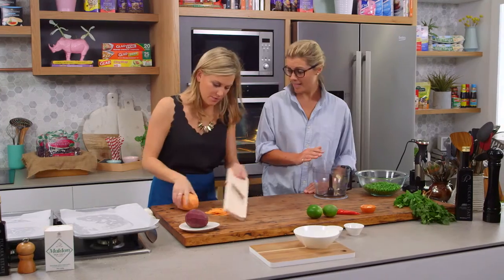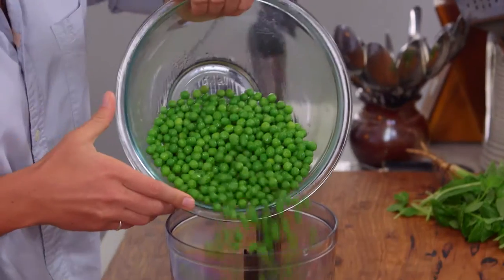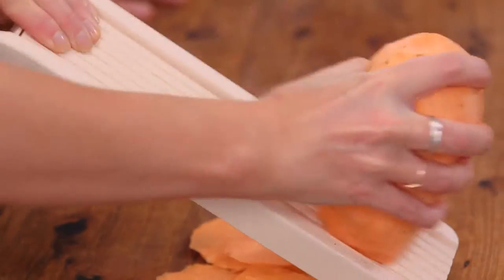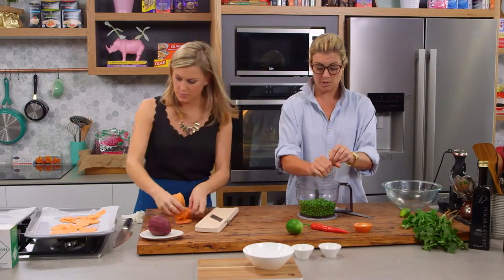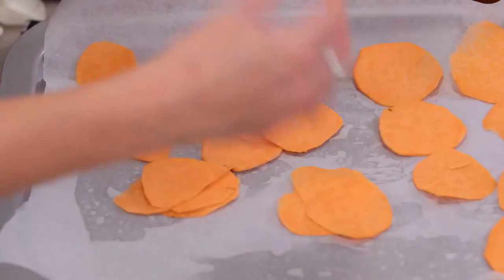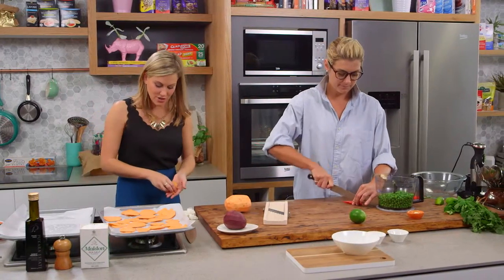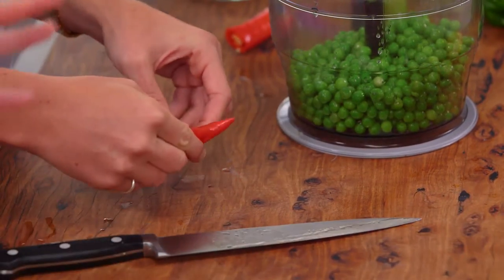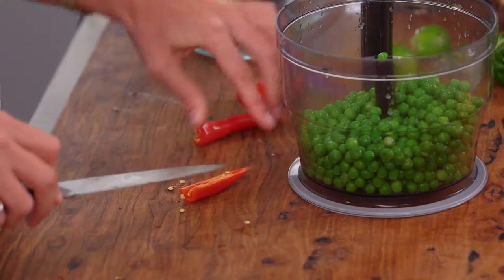I'm going to start on the pea guacamole. What we've got here is just one bag of frozen peas — it doesn't even matter how big that bag is, you just chuck it in there. We're going to put one whole lime in there; the lime will help keep it all nice and fresh. I'm going to put half a chilli in there as well. If you don't like too much heat, get rid of the seeds.